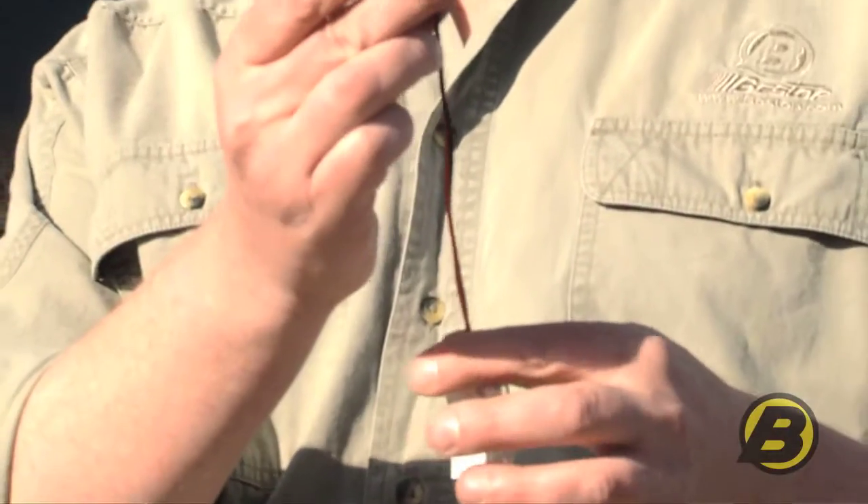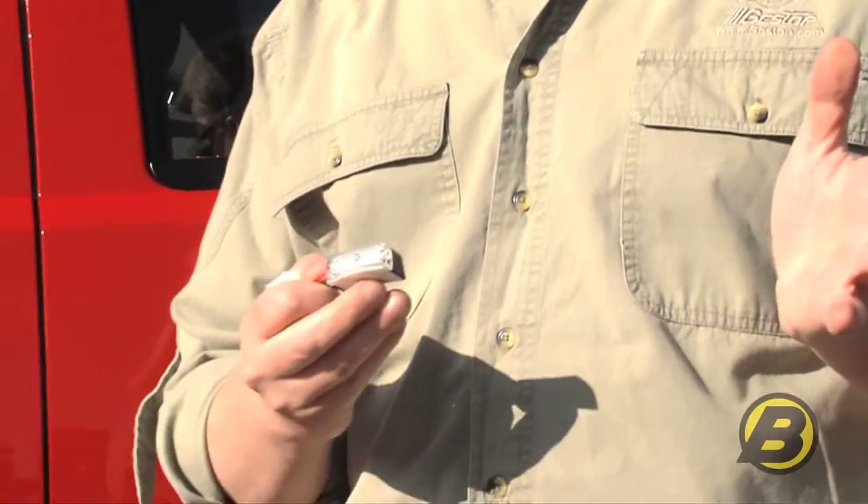One of the neat things about PowerBoards is they come with these integrated light kits. These are LEDs, so they're not really ever going to burn out. Already pre-wired and fits into the integrated wiring. You can't see these out in the bright sunshine, but at night they puddle the light exactly where you need to step. It's a very neat feature.